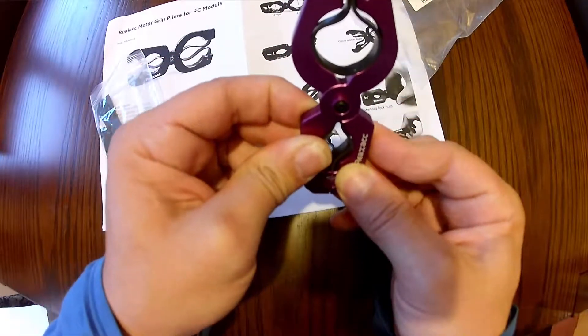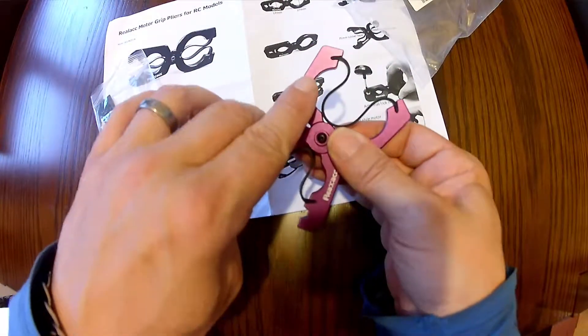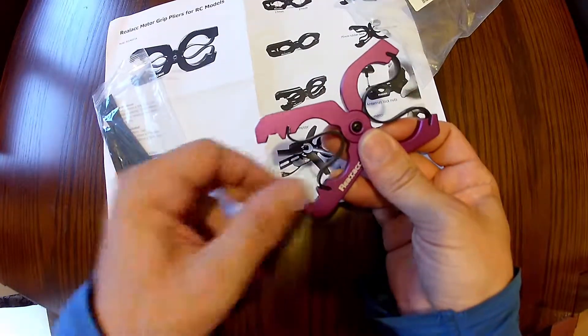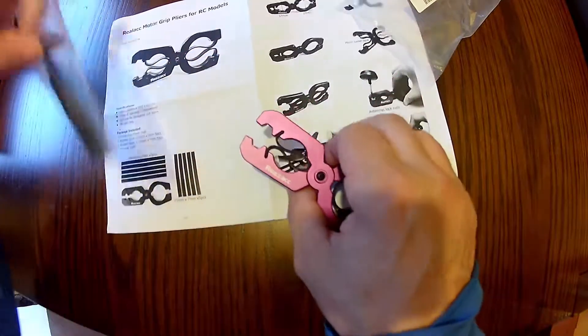Close it and it should grip. This side works for 22 size motors, maybe 18s. This side works for 13 size motors, and maybe 18s as well. But with that, let's have a quick look.